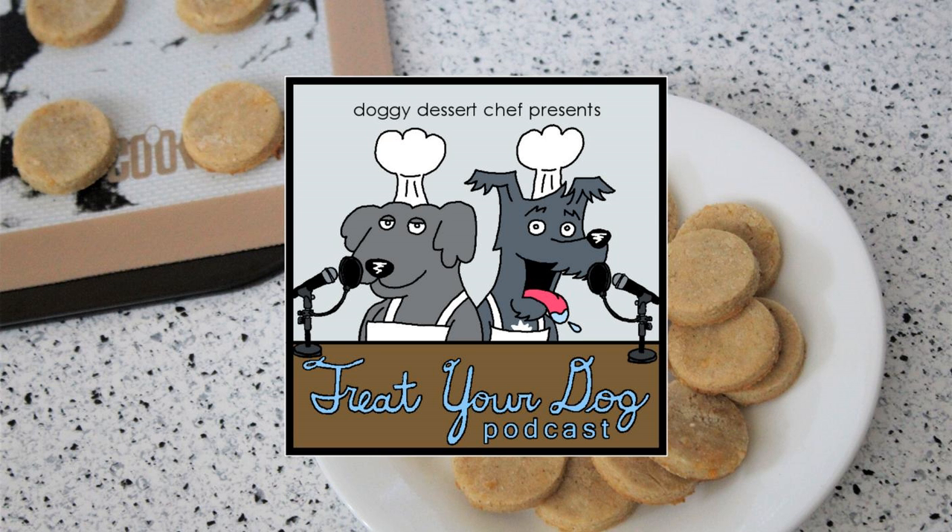Make sure they are completely cooled before giving them to your dog — you certainly don't want to burn anybody's mouths. Thank you so much for baking with me today. Come back next week for another delicious recipe. Happy baking!